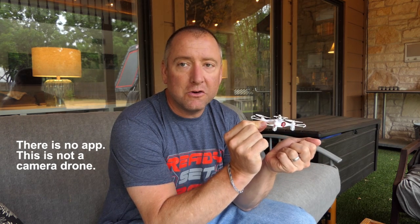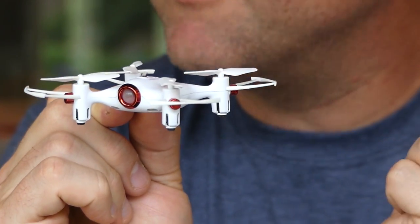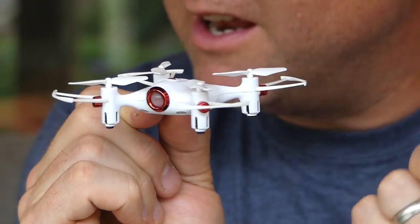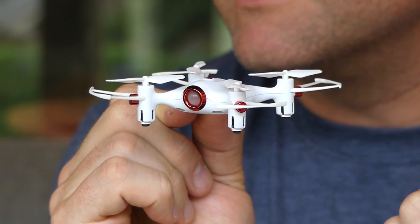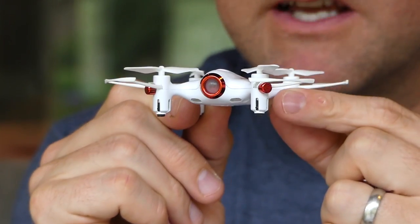I came to realize after a little bit more investigation that this is not actually a camera in the front — it's just a light. So this is not a camera drone. It is a line of sight flyer. It doesn't have an app or anything like that. And honestly, I'm pretty excited about that because usually these apps are not super great and there's too many things associated with them. They try to do too much. I like the fact that this is just a little line of sight flyer.